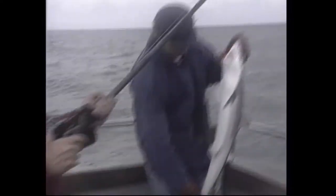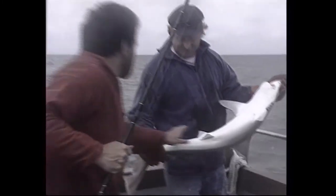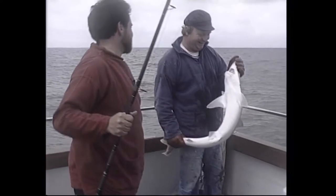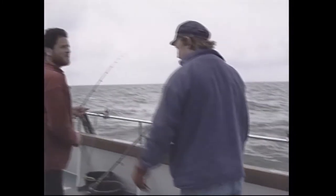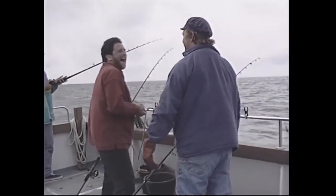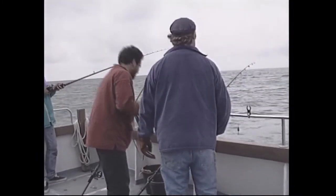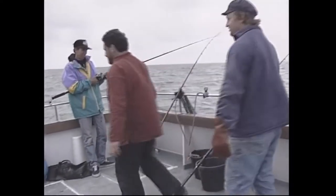It's a female tope — come back when you weigh about 75 or 80 pounds, love! Released and back in the water. Score is tope two, smoothhounds two. Jan, having seen the eels working, is considering putting his wire trace back on and trying one. Jan comments it's probably just coming out of the best of the time for tope. The mackerel hasn't been as productive today — the eel has been the standout bait.